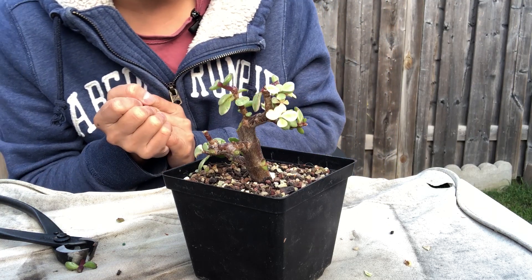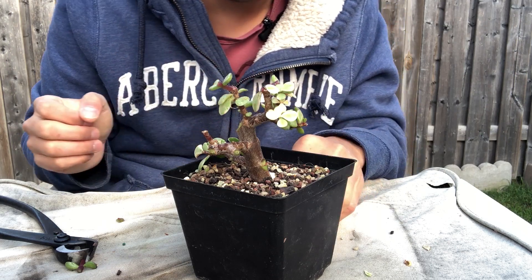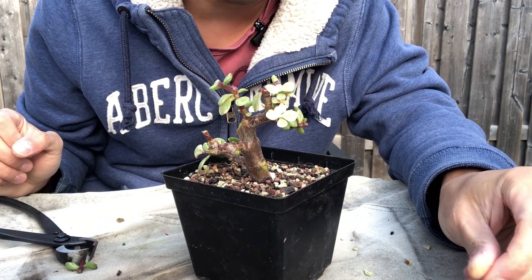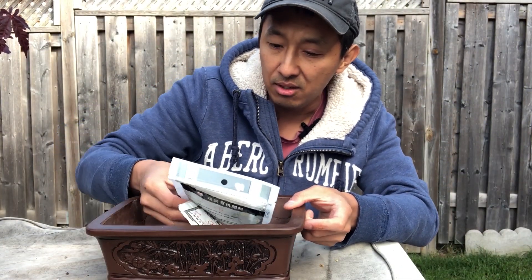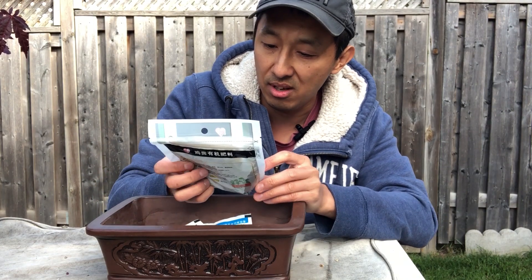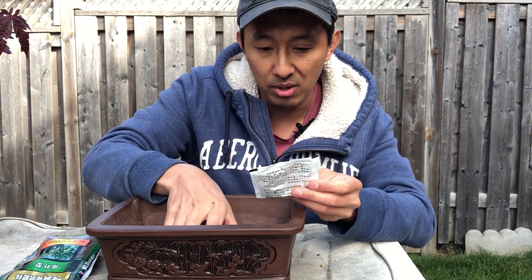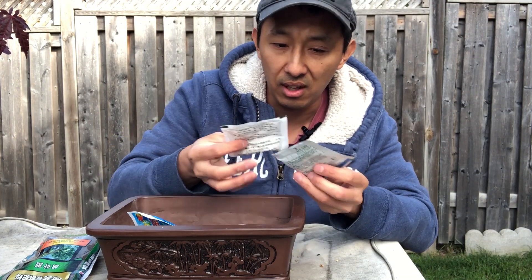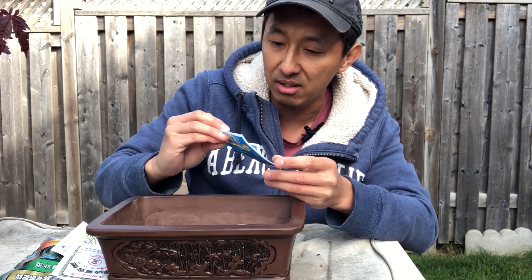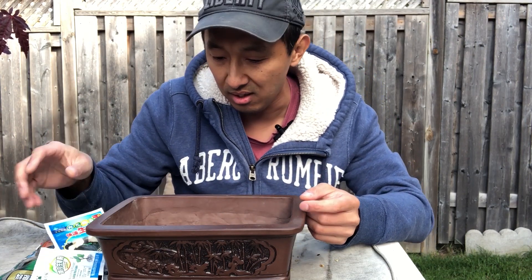That's it for this tree. I recently got a package in the mail from China — stuff that I ordered. Here's what I got, part of it: a pot, and it came with some chicken manure fertilizer for free, plus a few different bags of rooting powder and other fertilizers just added to the package — I didn't even want them, they just came as part of the package.